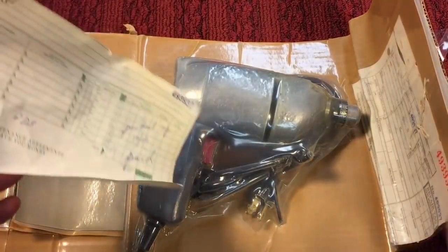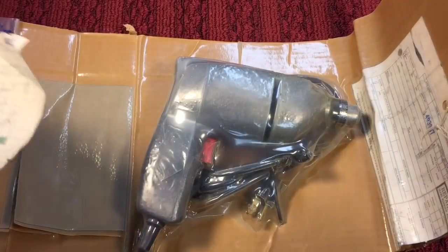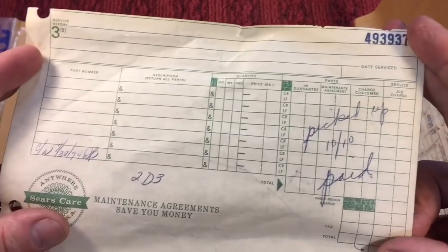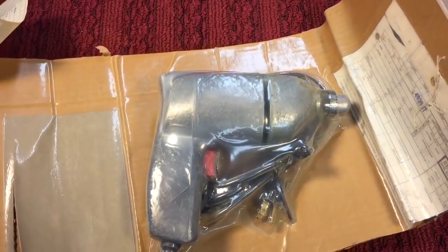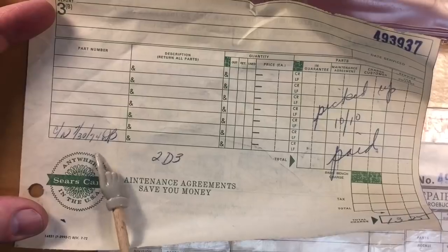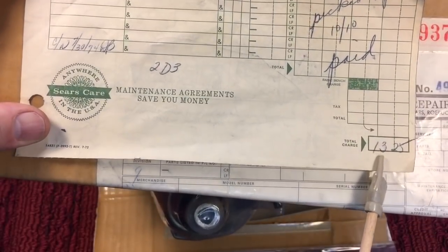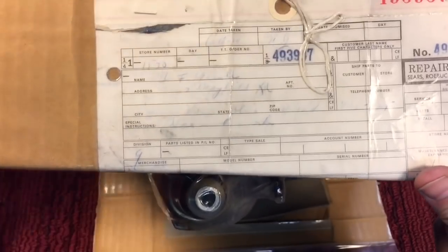I picked this up on eBay for a song and a dance — it was actually $9 and $8 shipping. What it is, what's really cool — it is a refurbished Sears Craftsman drill. Let me zoom in on this sheet here. You can see over here to the left that it was dropped off at $7.30 in 1974, and three months later was picked up October 10th. He paid $13.25 to have this refurbished.